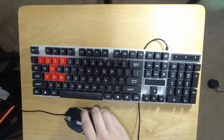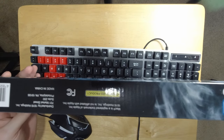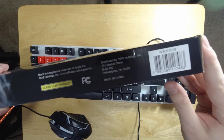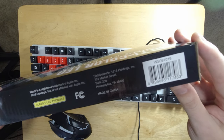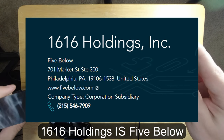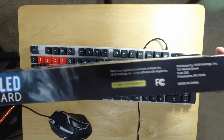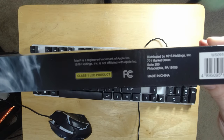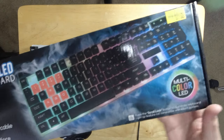Let's move on to the gaming keyboard. This doesn't appear to have a brand on it — it's distributed by 1616 Holdings Inc., 701 Market Street, Suite 200, Philadelphia. The box clarifies that 1616 Holdings Inc. is not affiliated with Apple Inc., which I was wondering about.